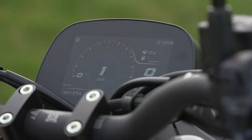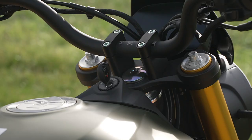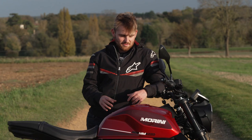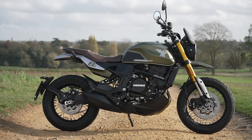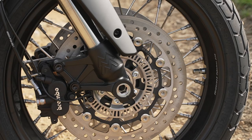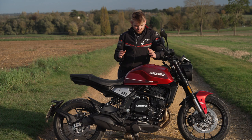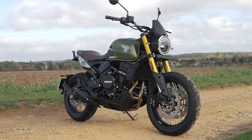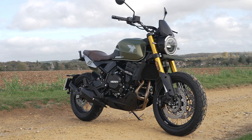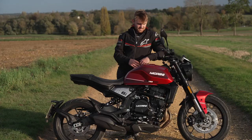It's an incredible all-round package covered in components that are far better than that sub seven grand price tag would suggest. The off-road SCR really does look trick as well — the finish is gorgeous, with that little fly screen and those spoke wheels, it just completes it. If I was to choose between the two I'd go for the SCR, the off-road one. Under seven grand and under six thousand seven hundred for the STR, I think both are really good bits of gear.